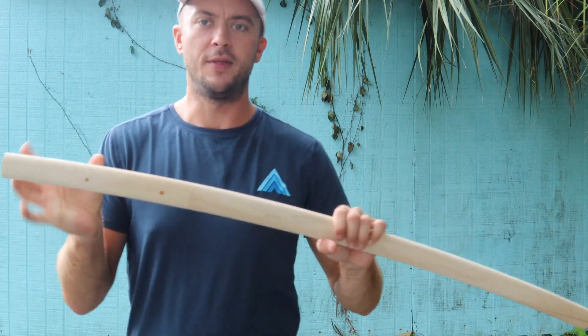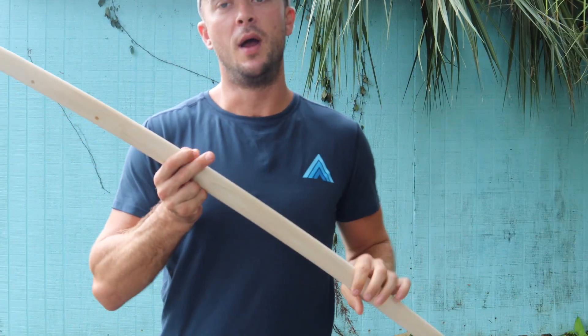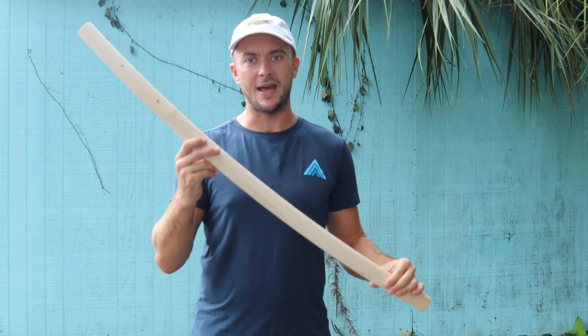Today's video is on the Balaur Arms Shirasaya Clay Tempered Katana. It's a pretty solid blade. I really like the handle and the fit and finish that they put on the scabbard — you can see that it's completely smooth. We have two bamboo pins on this one. Let's do some specs on it, up-close looks, and cut testing.